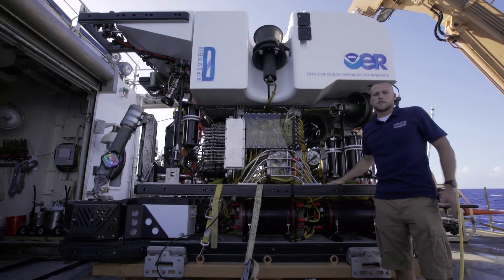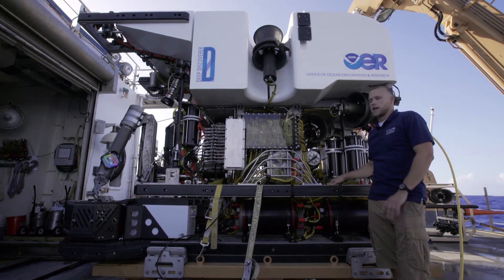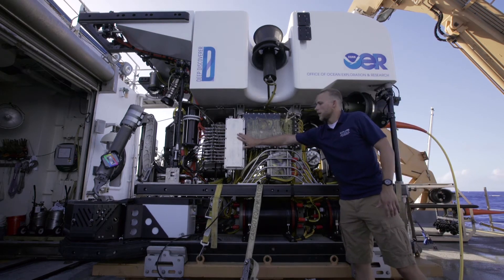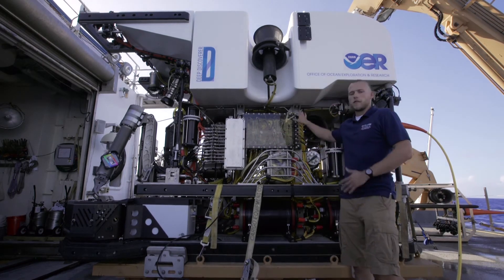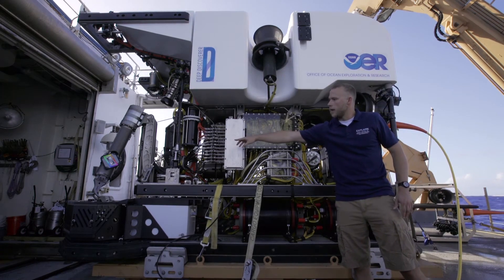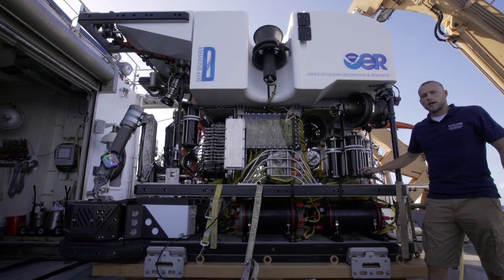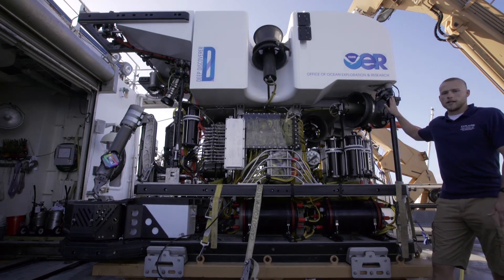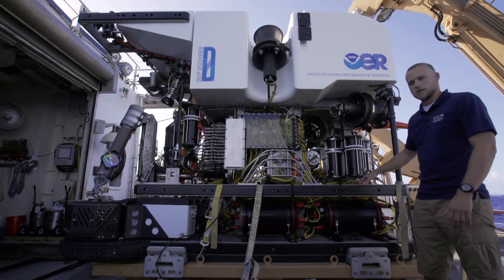All six of our thrusters help us make very small movements and let us finesse through the water. Also, I forgot to mention the valve pack here — this is part of the hydraulic system, and I'll cover that on the starboard side in more detail. You can see the swing arm over here that we mentioned on the front side. Also on the port side is a port rail cam, which gives situational awareness on the port side, and two more LED lights. Let's move to the aft part of the vehicle, and we'll talk about the transformer and some more systems there.